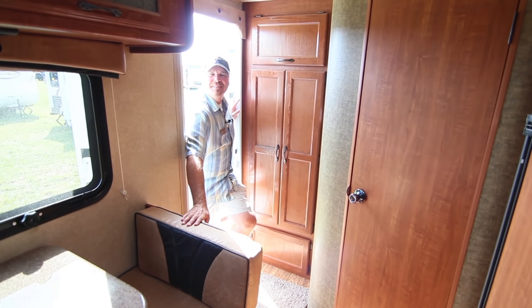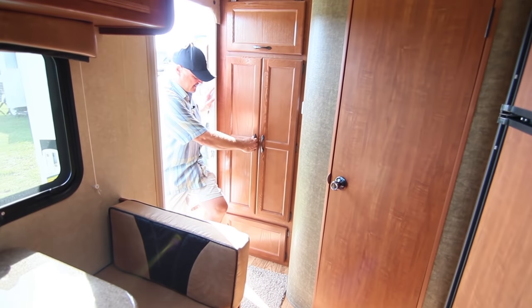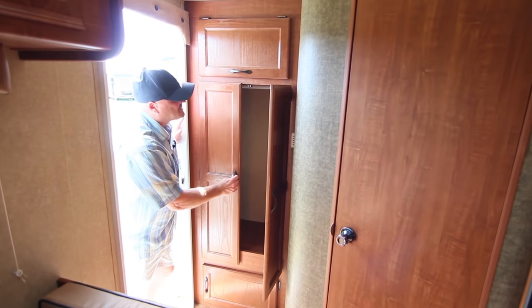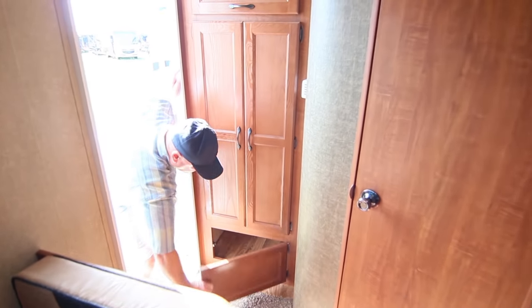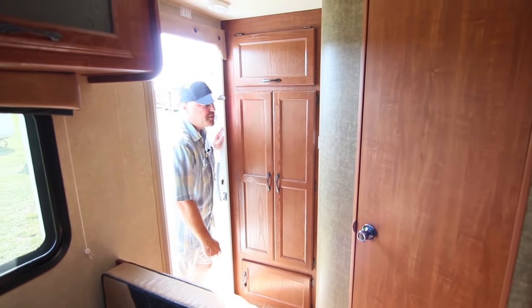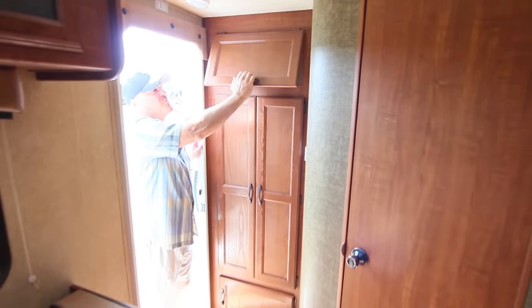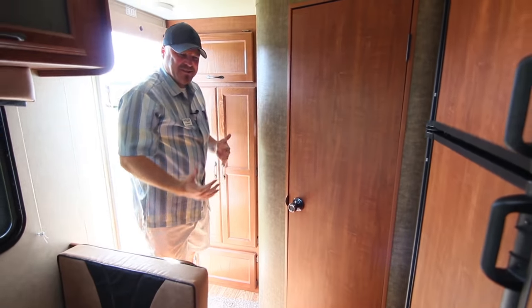Inside the i-15 Idea 2.0, the interior has a lot of storage space. There's a large hanging closet with a rod for shirts, dresses, and whatever else you need, plus room at the bottom to stack things. Below that is another big storage area, and up top there's even more storage. With the Idea 2.0, functionality was a top priority while keeping it lightweight.